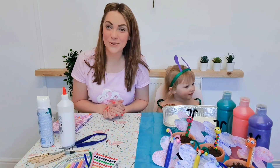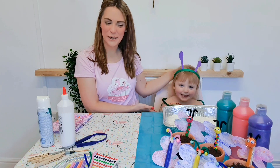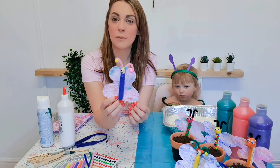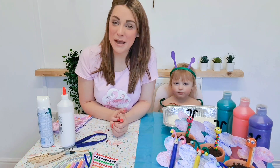Hello and welcome to Flamingo Chicks Crafts. My name is Sam and here is my helper Audrey. Today we are going to be making some marbled butterflies. Don't they look beautiful? Come and join us and make your own.